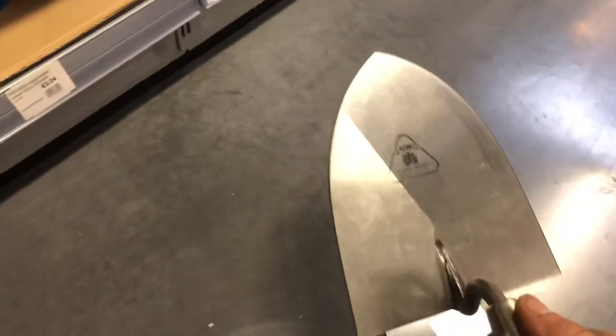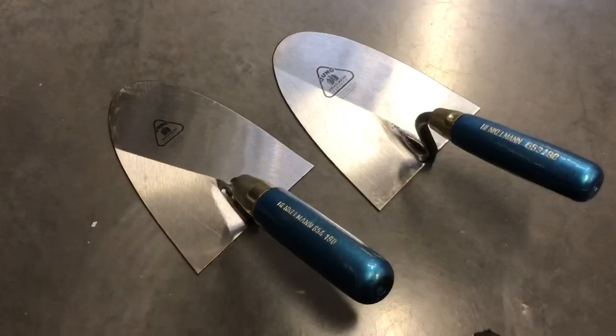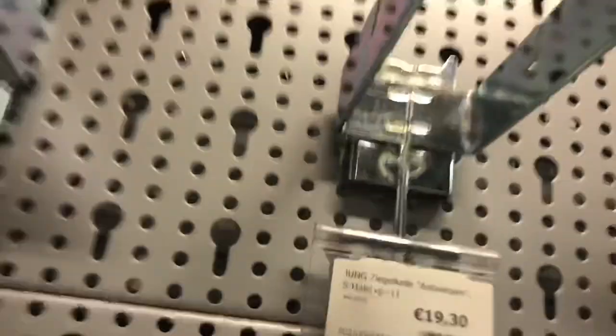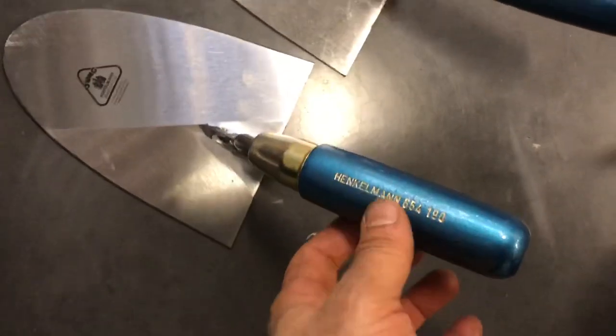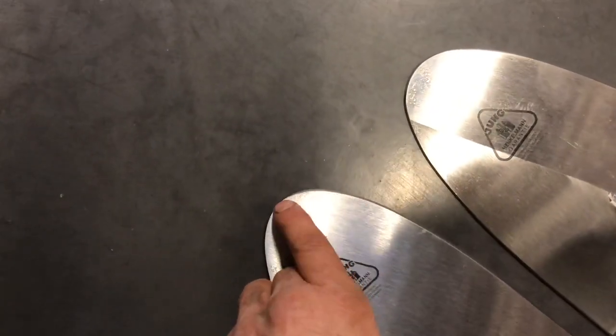I would say get this one, the Brussels one. Or you can take the 654, 190 — this is the Antwerp model. It's the same shape, only the handle is a bit thicker. This is rounded. You just make a tip on it, like the Brussels one.